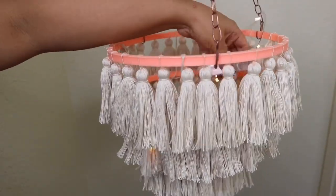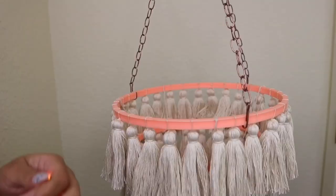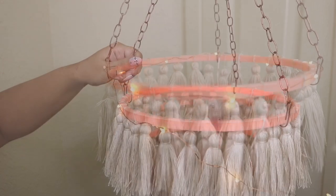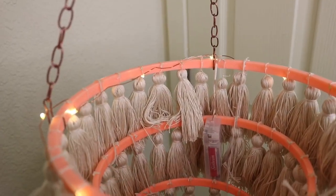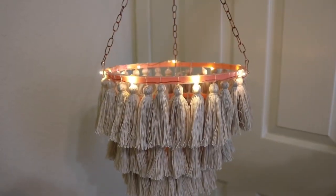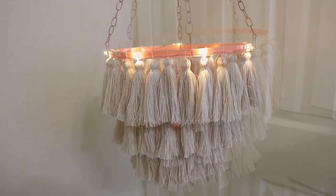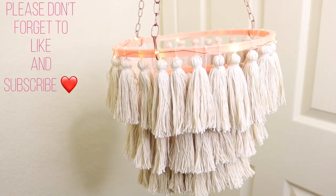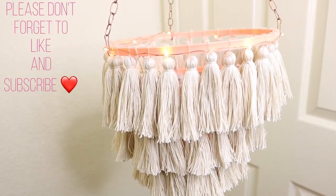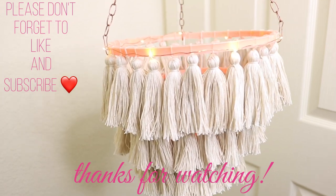I also recommend using Dollar Tree LED lights — you can put them right in the middle if it's for a kids' room and glue the battery pack to the side, or hot glue the lights directly onto the top and drape the lights inside. And that's it, guys — you have a beautiful Anthropologie-inspired chandelier! If you found this video helpful please give me a thumbs up, subscribe to my channel, and thank you so very much for watching.